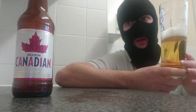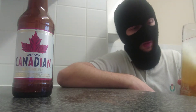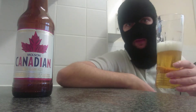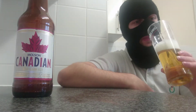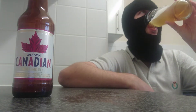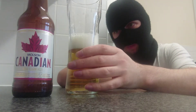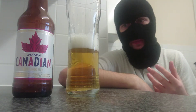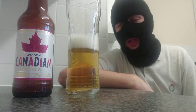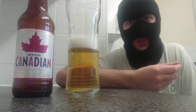Very easy to drink, very light as well — no heaviness or bloating. Head retention still holds, carbonation still working well. Slight dry after finish. The head is foamy — not much there, it's almost like a soapy foamy.